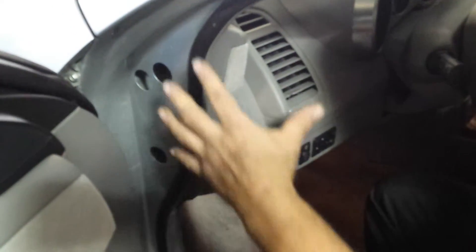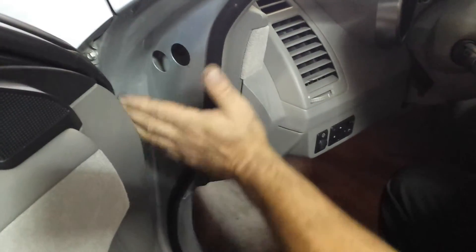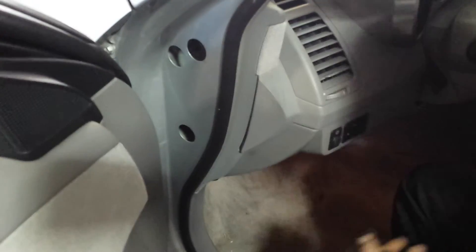And that's all you need to do — basically tighten them up, clear codes, drive it, see if it comes back. If it doesn't come back, simple grounds. That's it. Thanks.